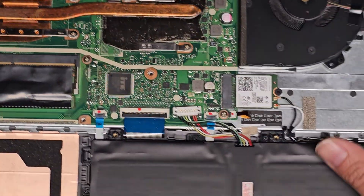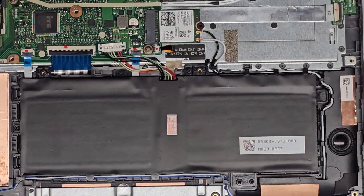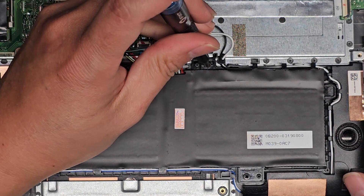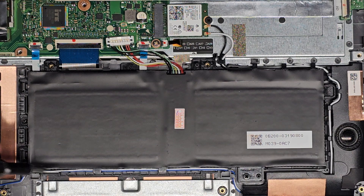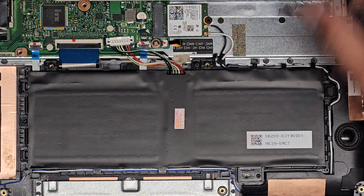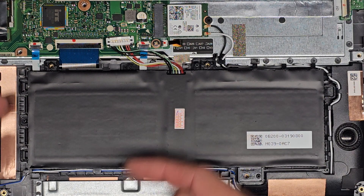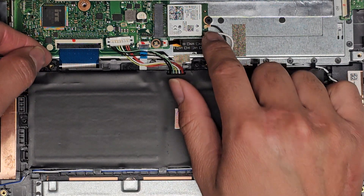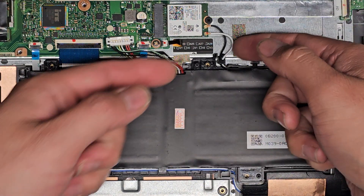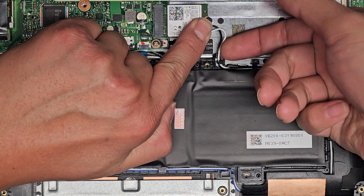Let's go ahead and continue taking out the battery now. We already took out that screw and that screw because they were held by that bracket. We got this one screw down here, and I think that's all of them. We might have to take out the antennas, but we're going to try not to — as I said, you can break these connectors even if done properly, sometimes just because of the solder.